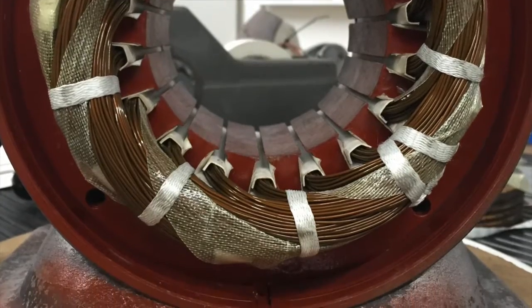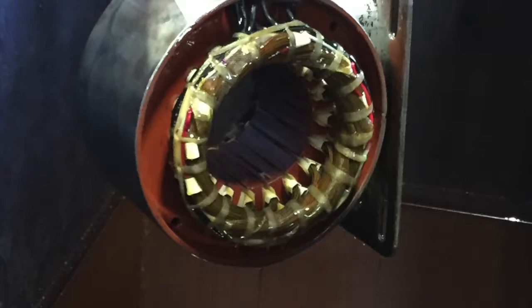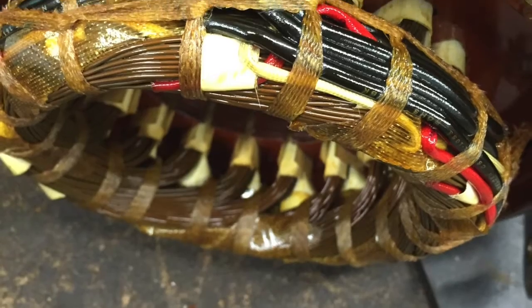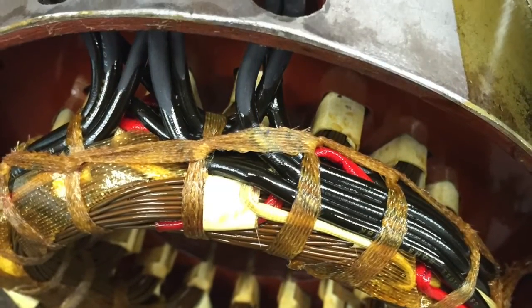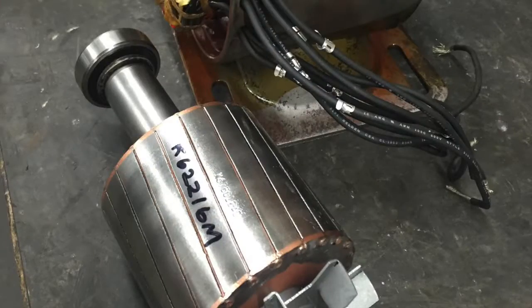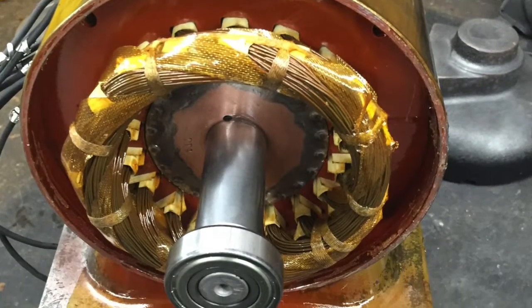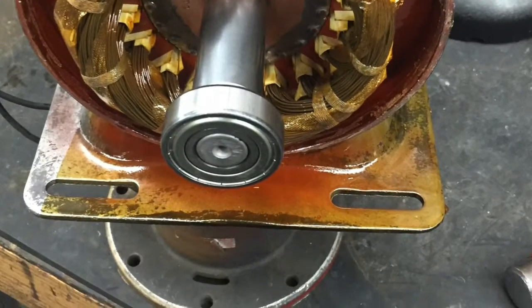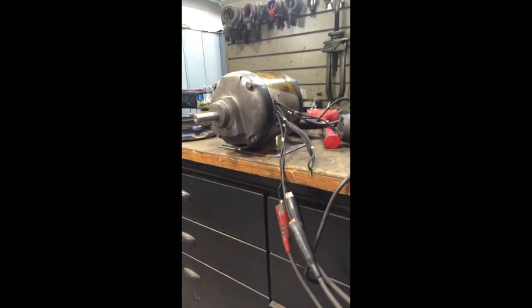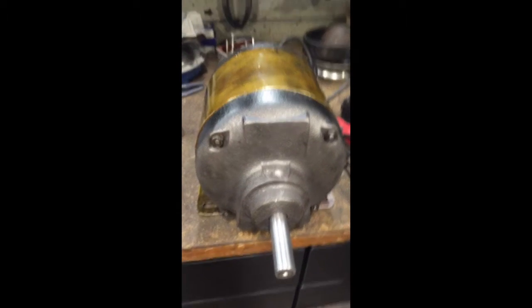Once the winding has been shaped, to ensure that it won't hit the end bells, we can dip it in varnish and then bake it in the oven. This process takes a couple of hours, so usually while it's going on I'll work on something else. In this instance, I was working on a 10 horsepower single phase Baldor motor. Install new ball bearings and test the motor. Sounds good, it runs smooth, so let's give it a paint job.